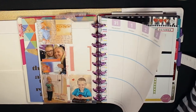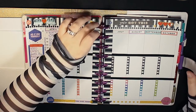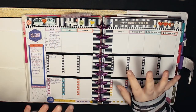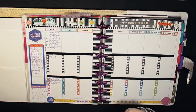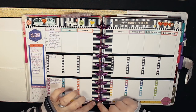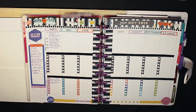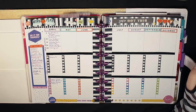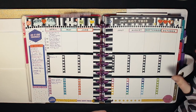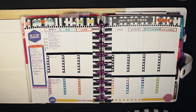I forgot to mention — since I don't have my punch here (it's at work and we're in quarantine), I had to cut out each of those little disc holes with an X-Acto knife. It took forever but it worked and I'm very satisfied with the result.